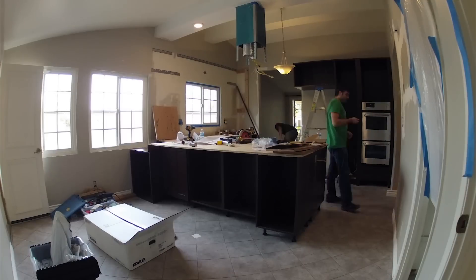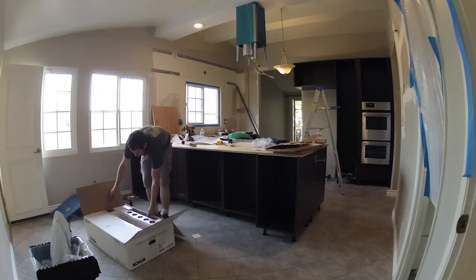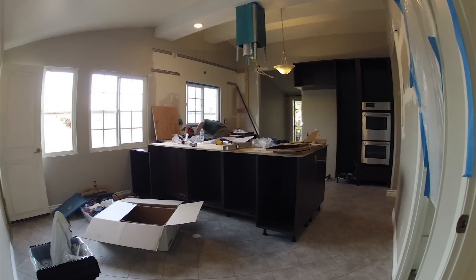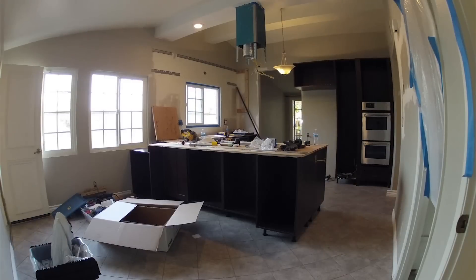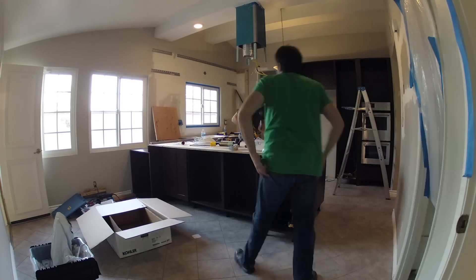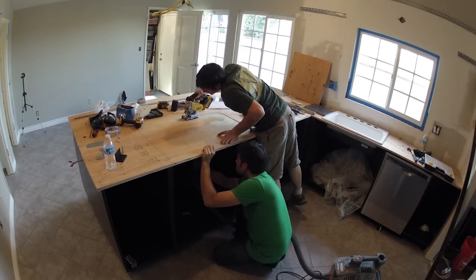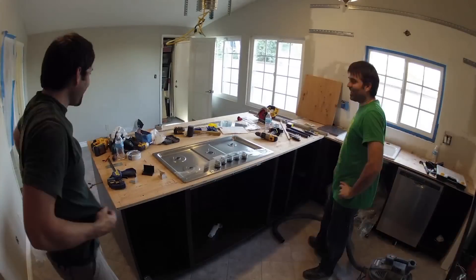Here we're looking at the sink cutout area. Neil has drawn out the area and you can see him cutting with the jigsaw as I vacuum underneath. Now we have the sink cutout area, making some final cuts so we can fit the sink in. The sink will actually rest in a bed of mortar, which will be the next step on top of this plywood. The next step after that is the cutout for the stove top — Neil's taking measurements and making marks, then cutting out the area for the stove top with the jigsaw.